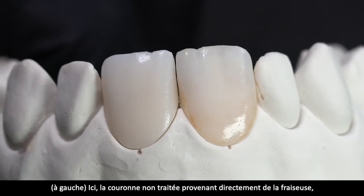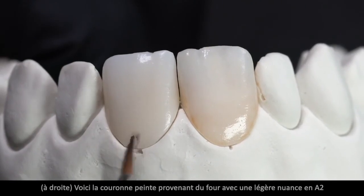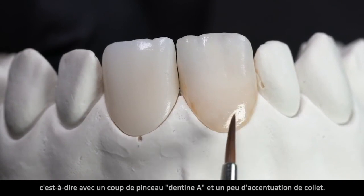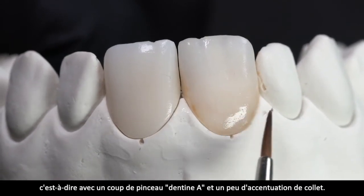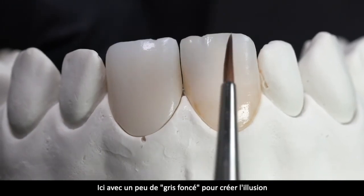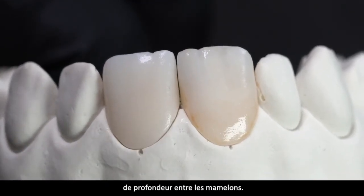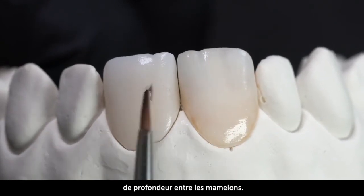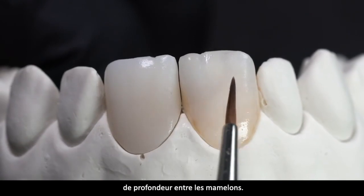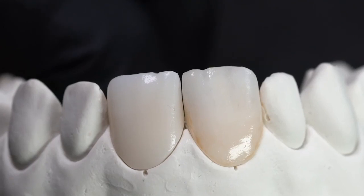Unbehandelt, direkt aus der Fräsmaschine – so ein bisschen benetzt, damit man den gleichen Glanz hat wie auf der anderen Seite. Und hier die aus dem Ofen bemalte Krone: leichte Schattierung in A2, also mit einem Strich A-Farbe, ein bisschen Hals. Hier oben ein bisschen mit dunklem Grau, die Illusion von Tiefe zwischen den Mamelons, der Übergang zwischen Dentin und Schneide aus Violett, und ganz hauchzart leichte Mamelon-Strukturen aufgemalt mit Mamelon-Korn und Mamelon-Mais.